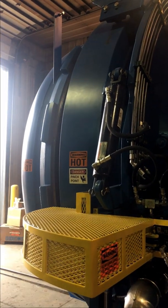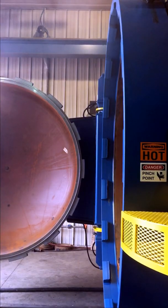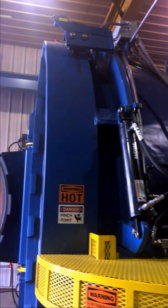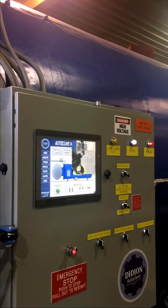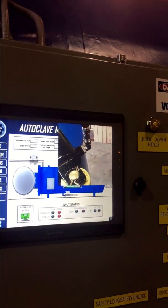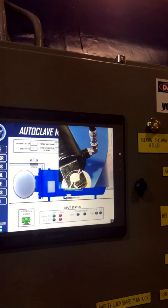Now the unit will start opening. We've also installed a camera — it allows you to see, any time you're operating the door, that the area is clear. It's a nice extra safety feature. You can see the hinge coming around as the door is opening.